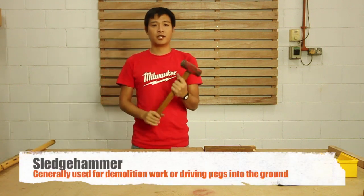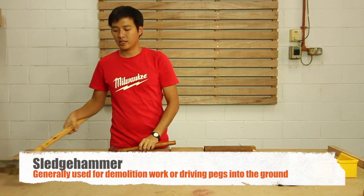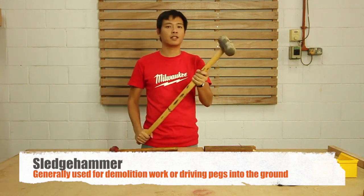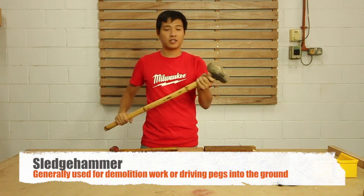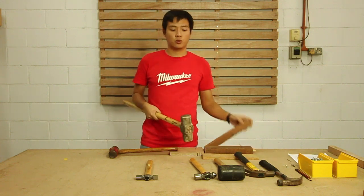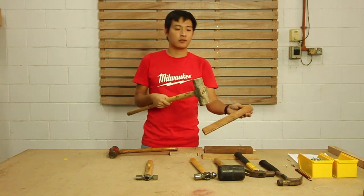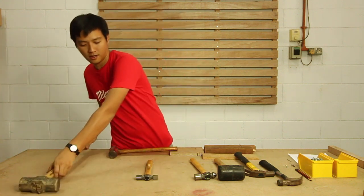Here's a sledge hammer — this is a handheld sledge hammer. This is a slightly larger version where you need to use both hands. The reason you need a sledge hammer of this heavy-duty is for demolition work, and also when you need to pop a timber pack down into the ground. This is the hammer to do the work.